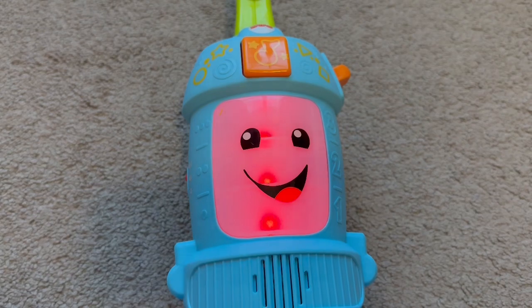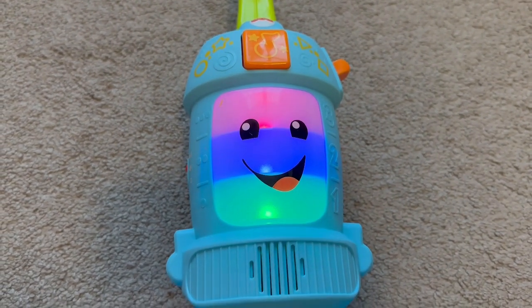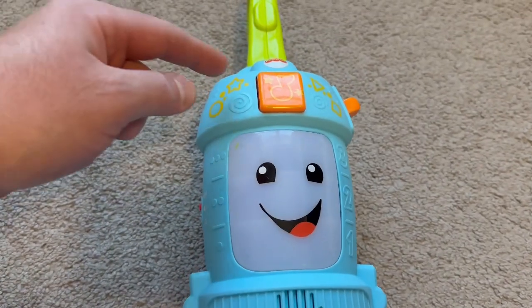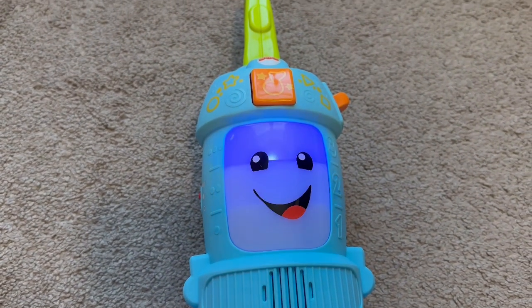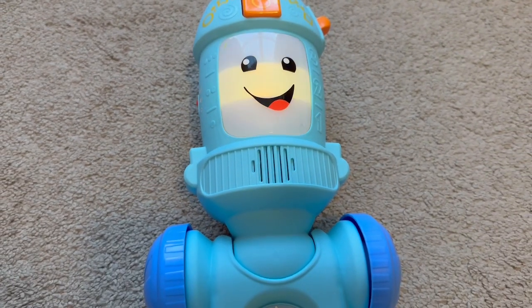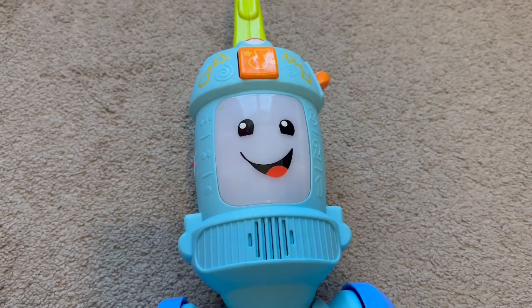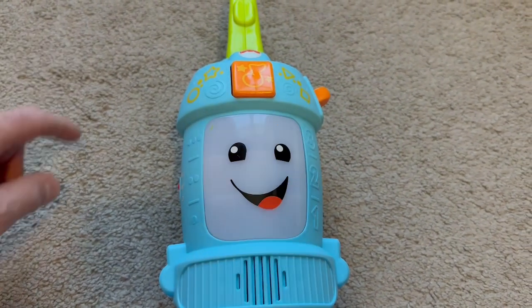The toy plays a counting and cleaning song: 'Team up to clean up, let's clean together. Put away toys on the floor — one, two, three, four, five, six, seven, eight — we'll get this place looking great. Nine, ten, that's the way we do it, friends.' The button triggers this song.